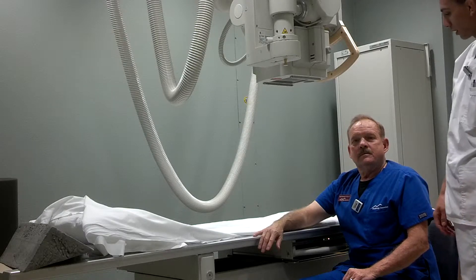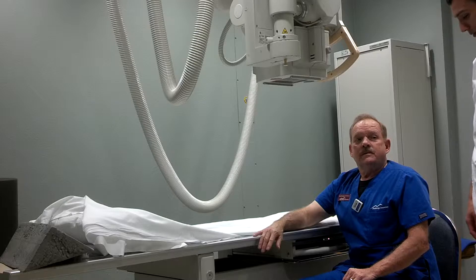We have our patient here. Can you tell me your full name please? 5161.